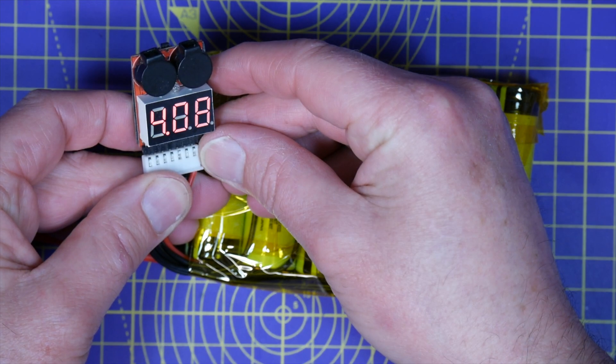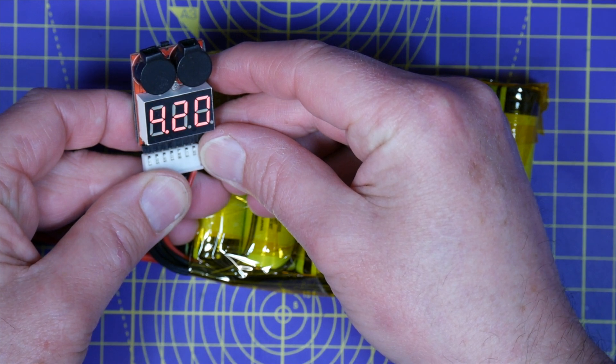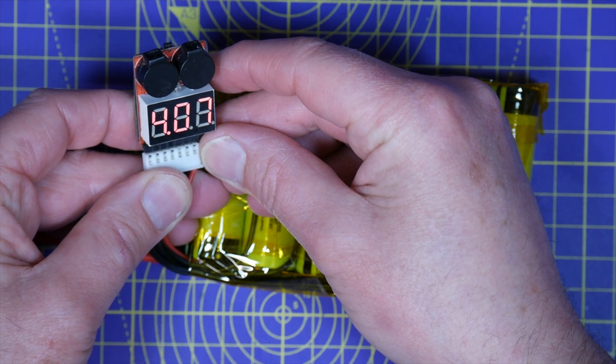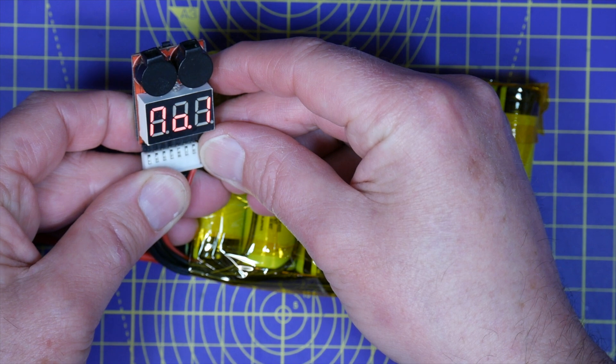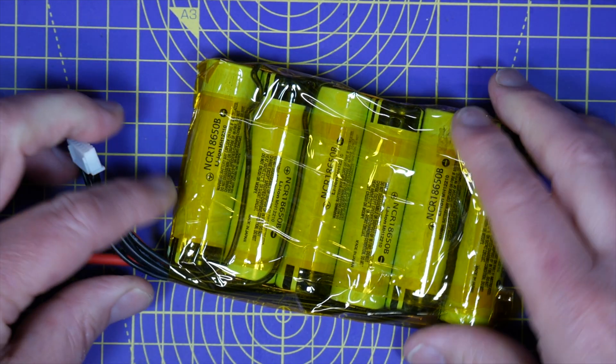So before we go any further, let's just check the cell voltages are correct. We've got 4.07, 4.18, 4.08, 4.2, 4.08, and 4.2. Excellent - they're all about right, but obviously the pack needs a good balance charge.